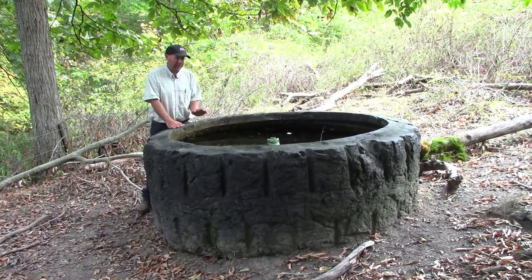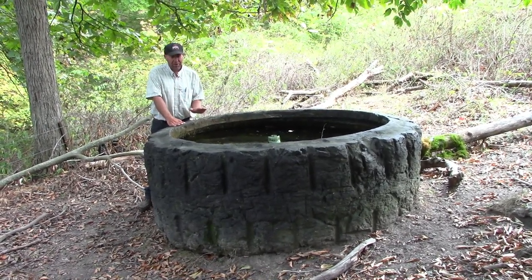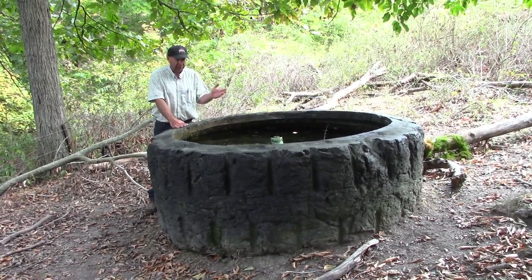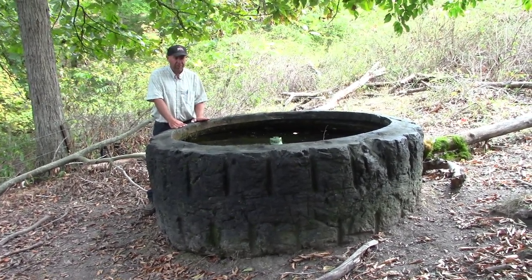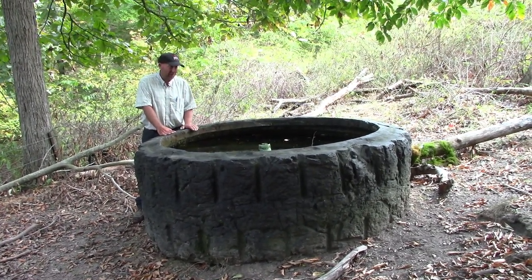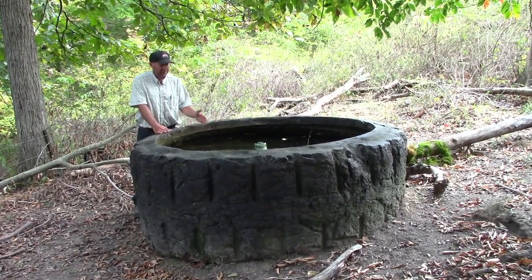This is a tire trough. If we were going to permanently do a spring development, this is something we would put on it for stock water. It also acts, in this situation, as an emergency place to pump water.